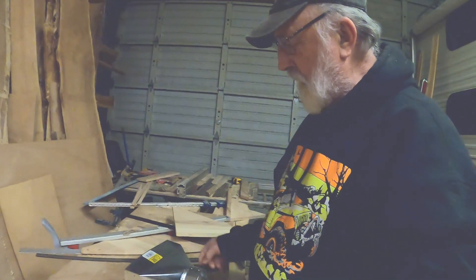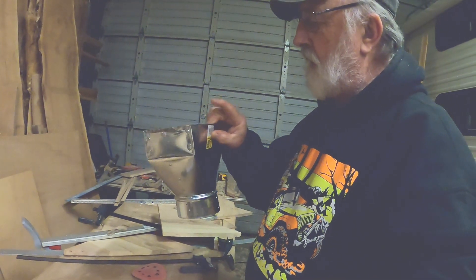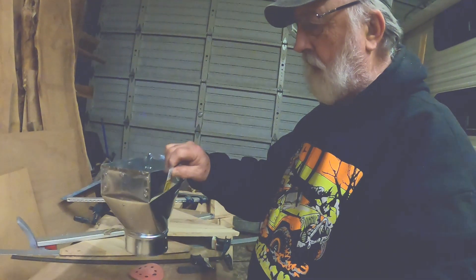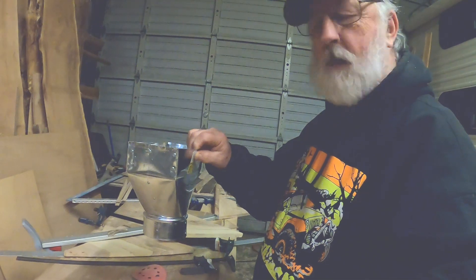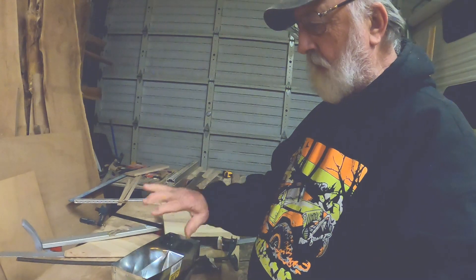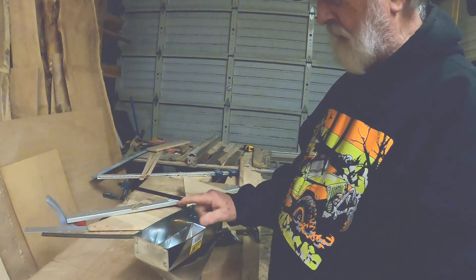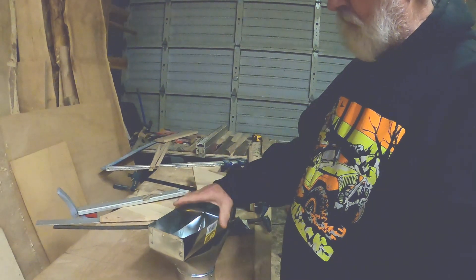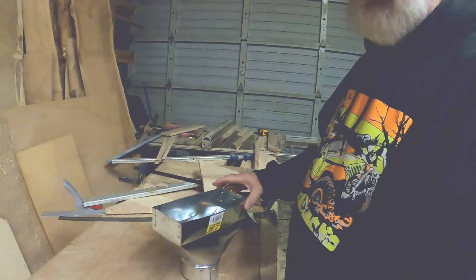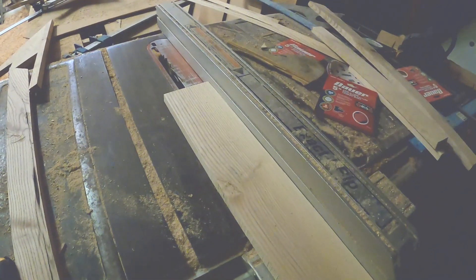I've decided to build a box that fits over the top of the tin so it'll only slide down inside the cabinet so far. The wood box I make over the top will hold it in place, give me a little bit of extra storage, and I can put a lid on top of that wooden box easier than trying to make something for the tin.